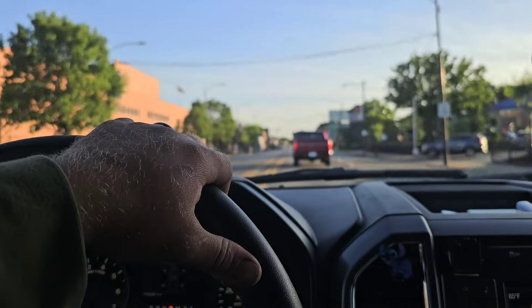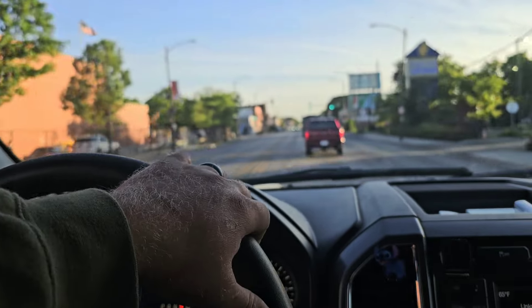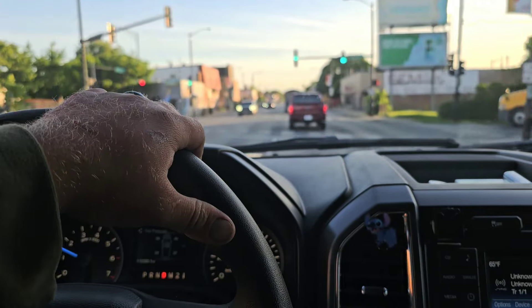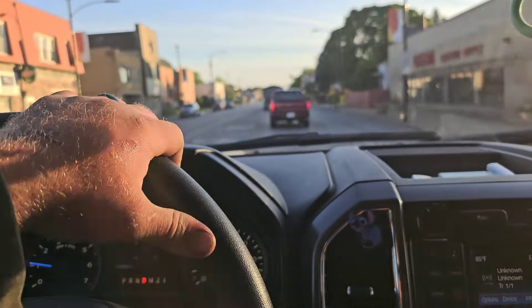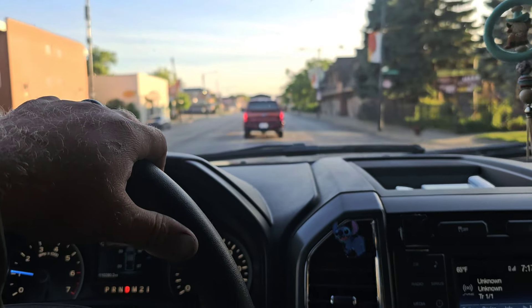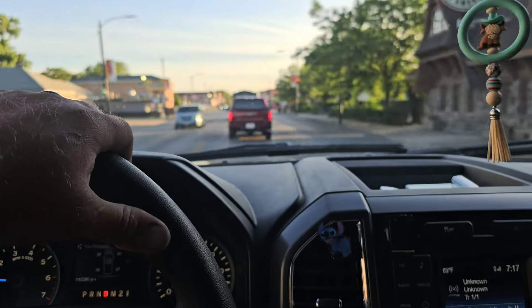There is some noise once you start getting up to about 35–40 miles an hour — you'll start to hear a little bit of tread noise — but nowhere near the Americus Chinese ones that I run during the winter, the MTs that I really like. The overall feel is like it's a softer tire in general.